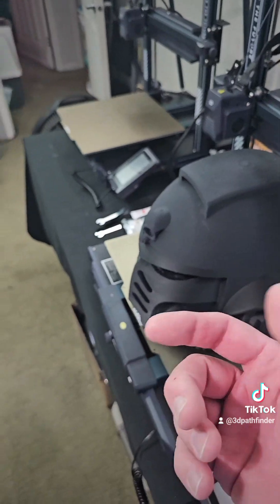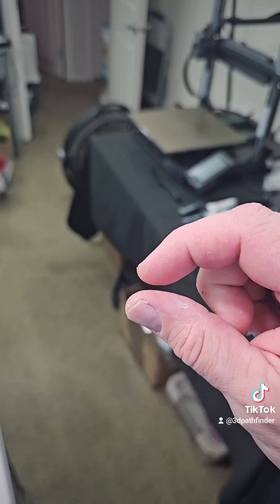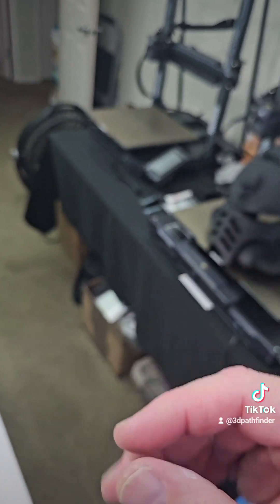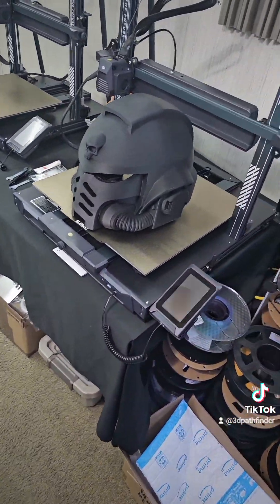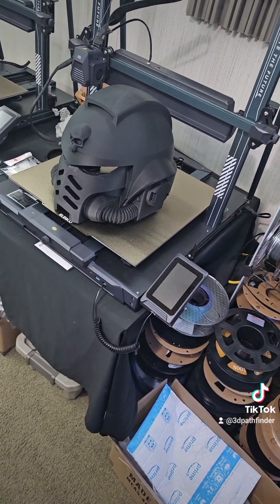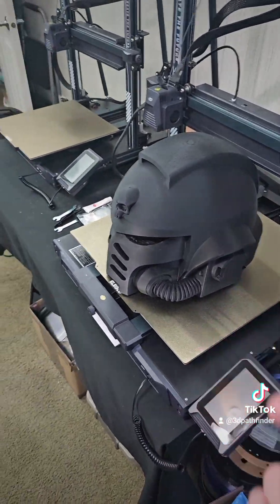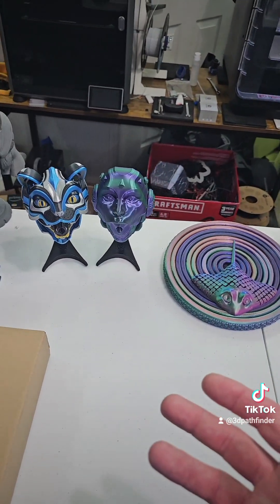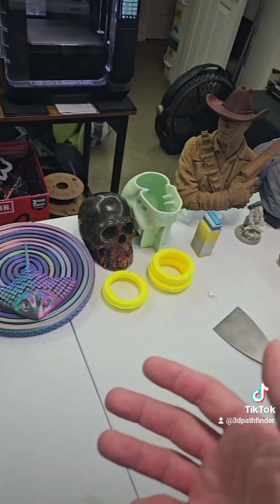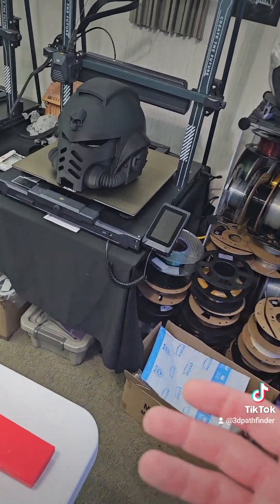I'm going to do a video on it — I'm going to print something with basically a 90-degree overhang, set my interface distance to zero between the two materials, keep the rectilinear top surface on the support, and then start the model printing from there, and show you how easy they remove. There's another content creator on YouTube called Mod Bot who did a video showing the process of using one material to support another, and it worked really well. So you get multi-color, but you can also use multiple materials — better interface, better bottom layers, less post-processing.